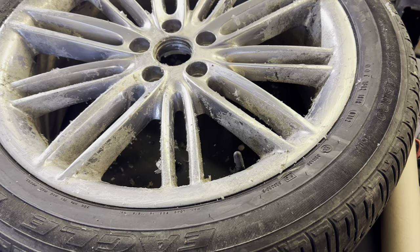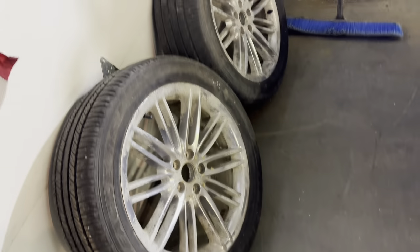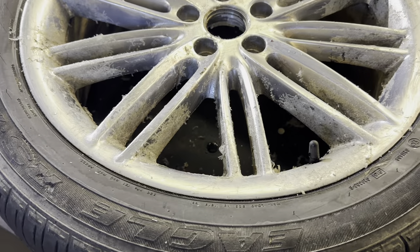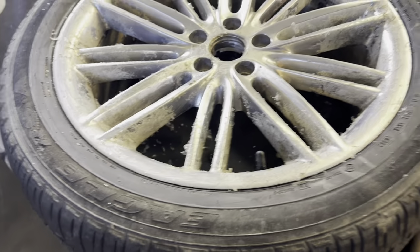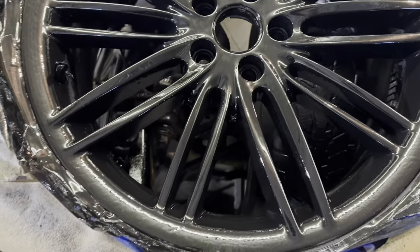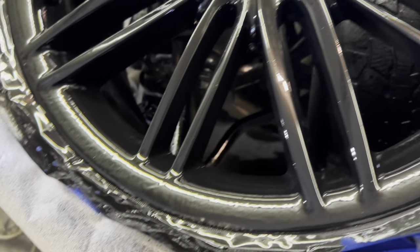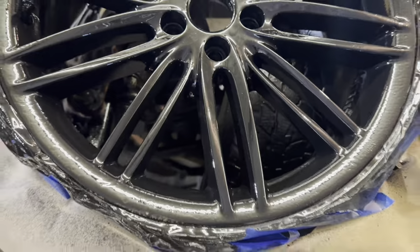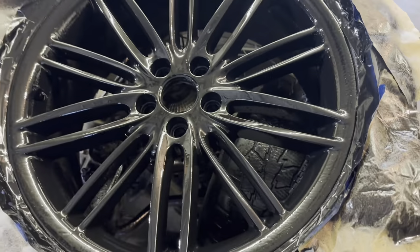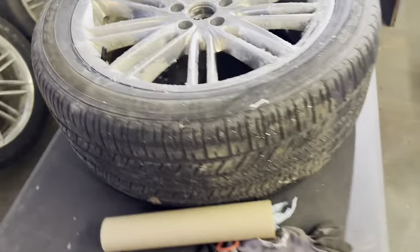I am going to drag these outside, brush a whole ton of that stuff on there, let them sit for 15 minutes, and then drag the pressure washer over and just blast them. Anyway, the wheel has got a ton of orange peel, but I'm not going to lie — it kind of looks good. It's growing on me. I might just do all of them like that. Screw it, why not? Let's get these outside.